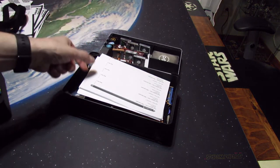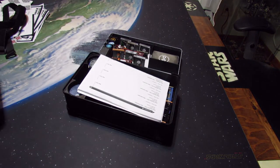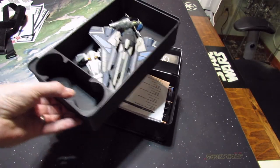Then you've got the transport box — you've got a lot of room in there. This is the one with a few big ships in it. If the gun doesn't fit, everything fits.